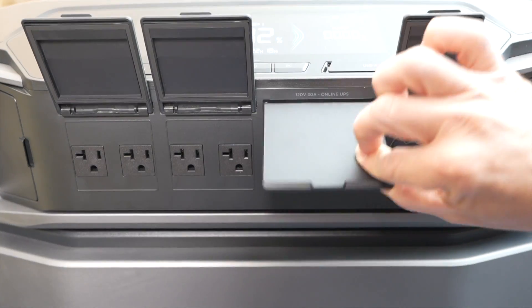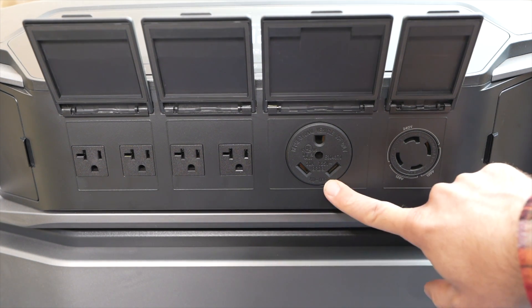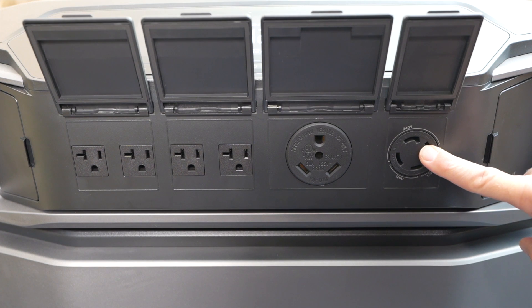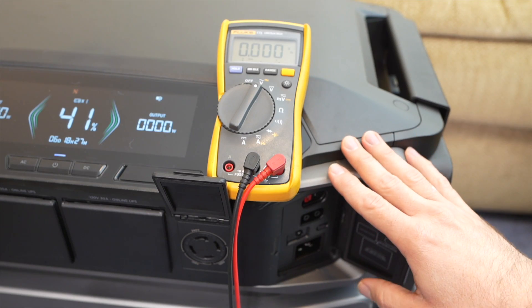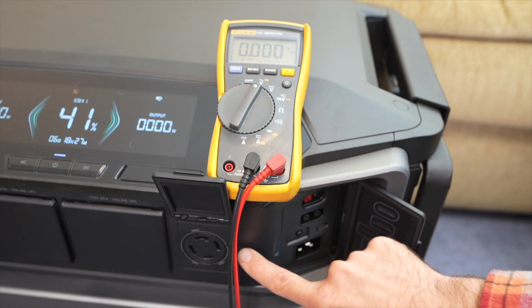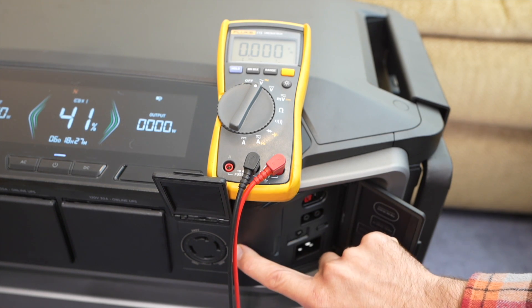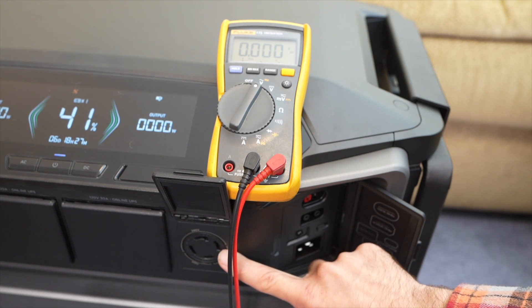In terms of AC outputs that are under these doors, you can see there are four regular outlets. There's a 30 amp RV port, and I think this is the most special one — it's an L14-30. This is a 240 volt output. One of the biggest highlights of the Delta Pro Ultra is this output port down here.